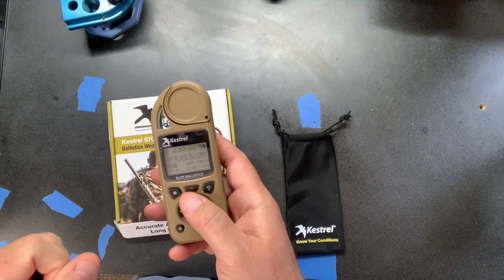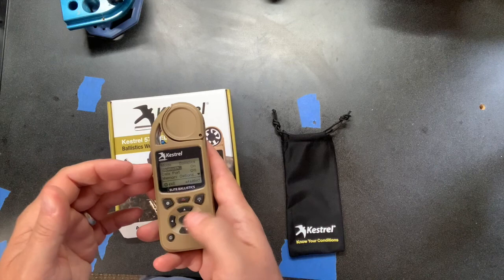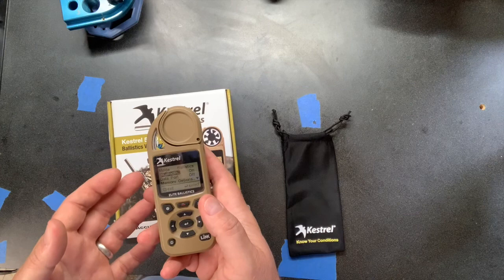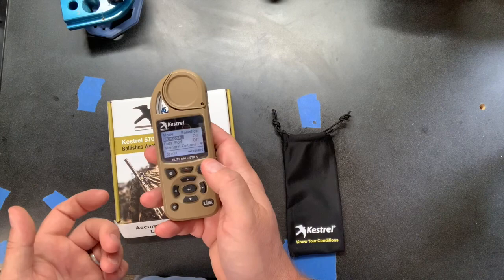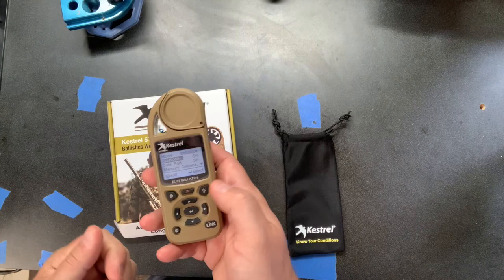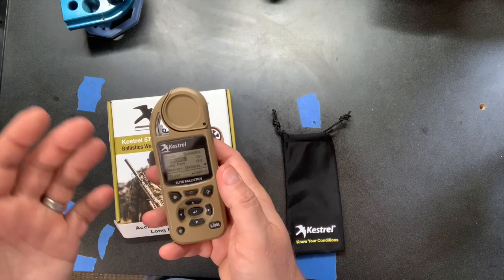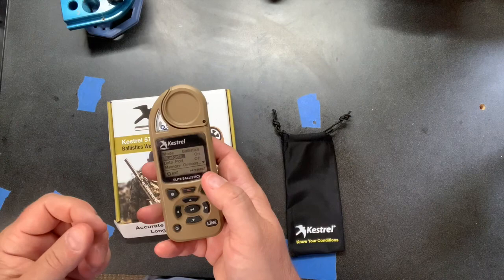Those are the three main modes. There's a Bluetooth option for the Link mode, but it uses more battery if you leave it on. If you're out in the field and not tied to your phone, I'd turn it off to preserve battery. The backlight also reduces battery life. It does automatically power off — you'll notice I keep turning it back on. Holding the button down changes it to a red backlight, which works very well for its intended purpose of night vision use.